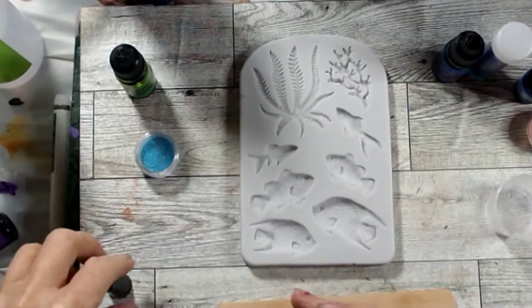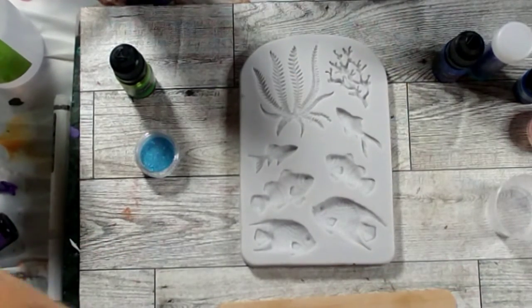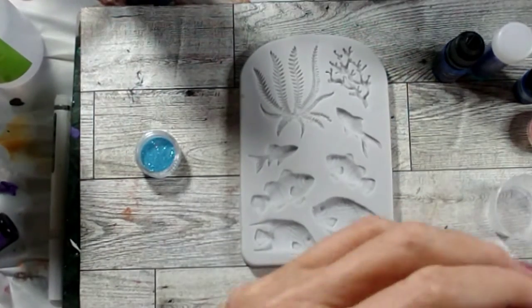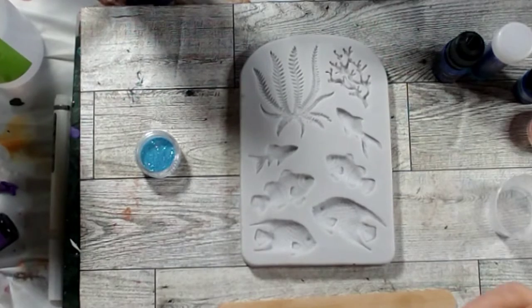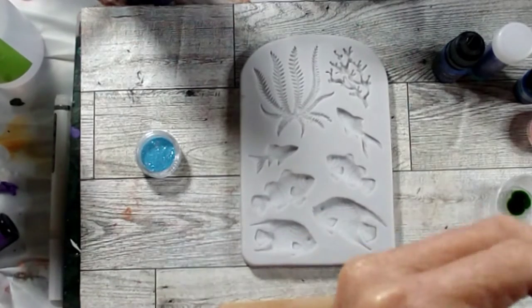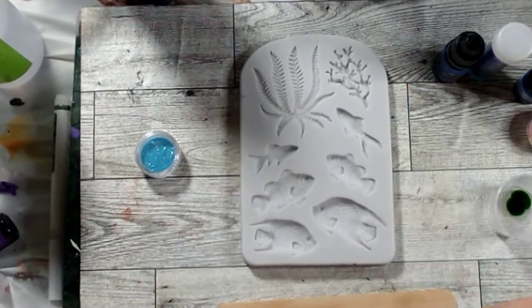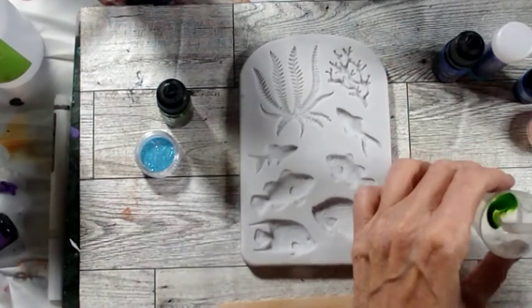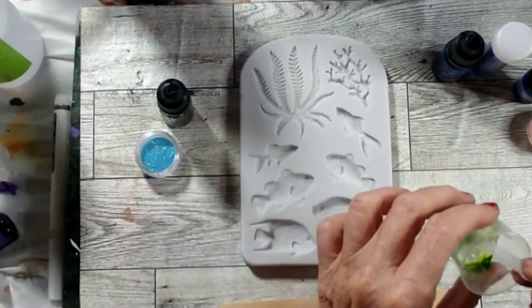Let me put my lid on since we're starting with the green. With UV resin, you have to keep it transparent enough that the light can get through. If you do it too thick or too dark, it won't penetrate and it won't cure fully.